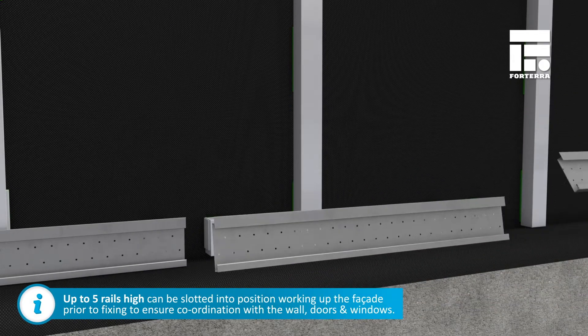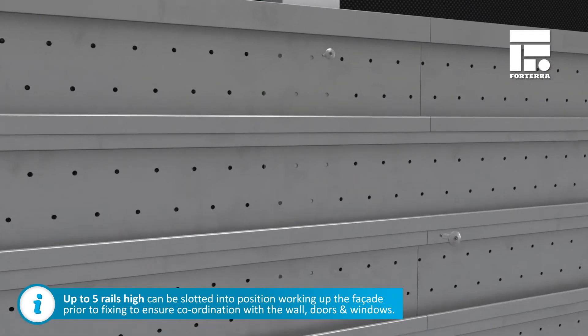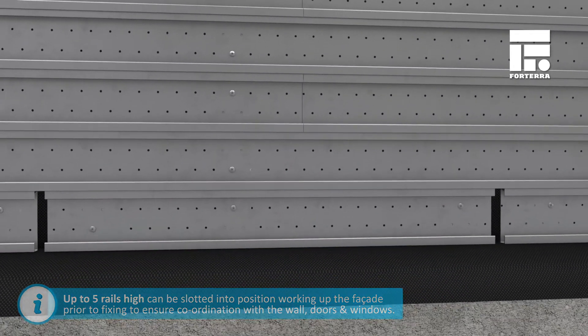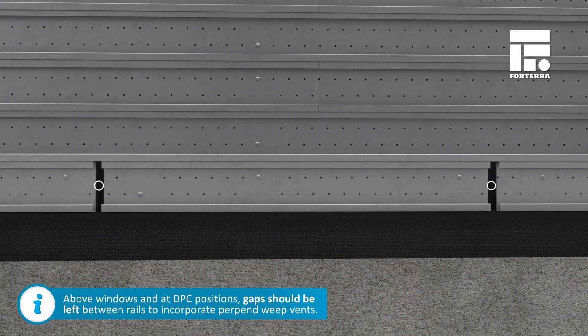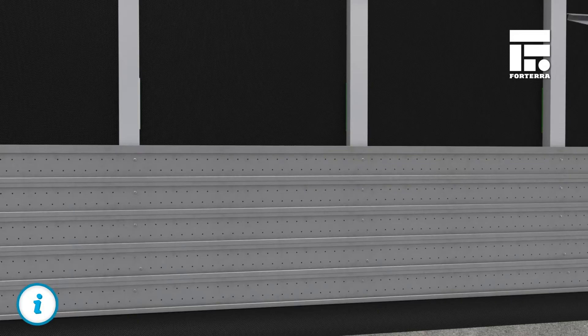Prior to fixing, five rails can be positioned to ensure brick coordination with the wall, doors and windows. Where cavity drainage is required, for example above windows and at DPC positions, gaps should be left between rails to incorporate perpen weep vents.